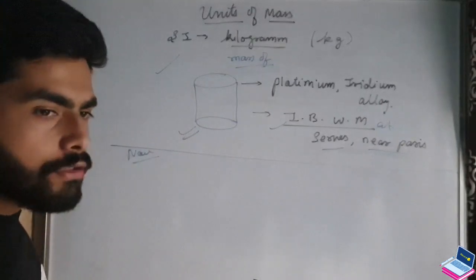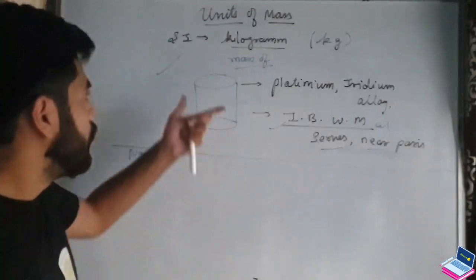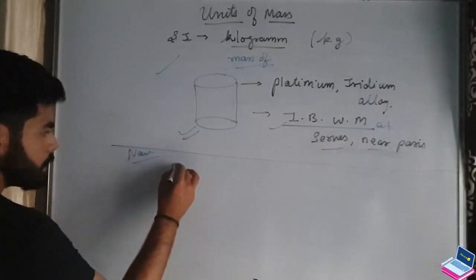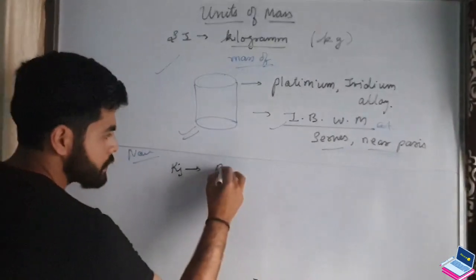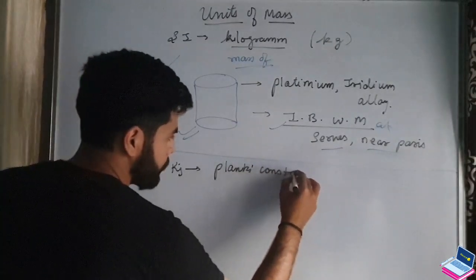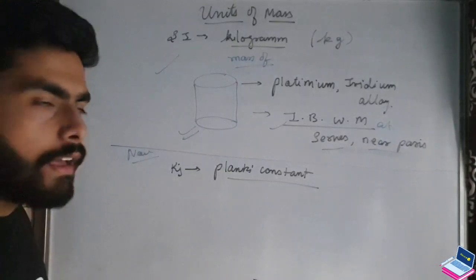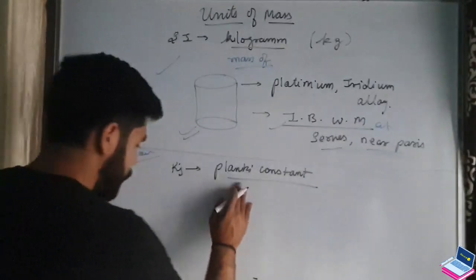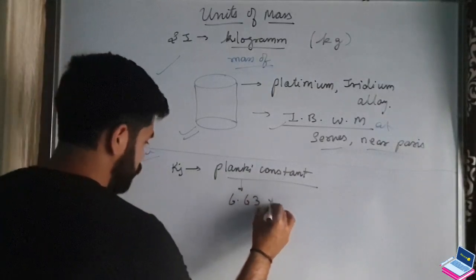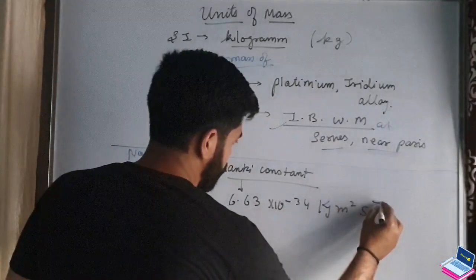The old definition is now obsolete. In the new definition, we define 1 kilogram in terms of Planck's constant. Planck's constant is 6.63 into 10 to the power minus 34 kilogram meter squared per second.